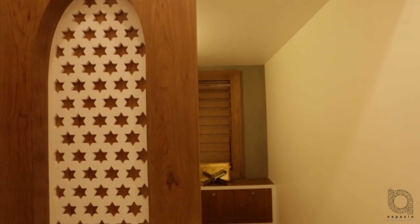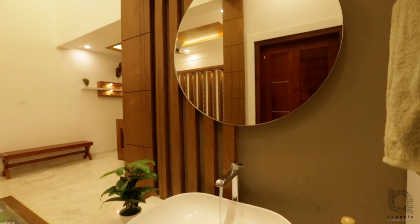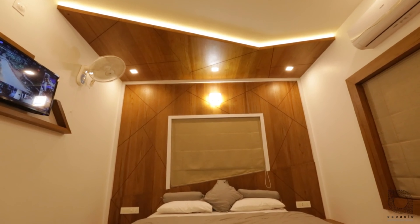There is 1 prayer room in the dining area. You can also set a wash space on the right side. This room is a master bedroom.